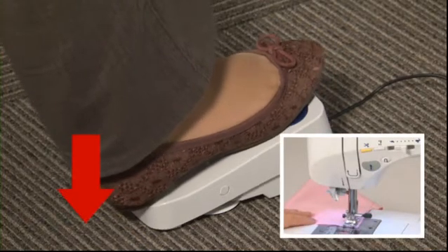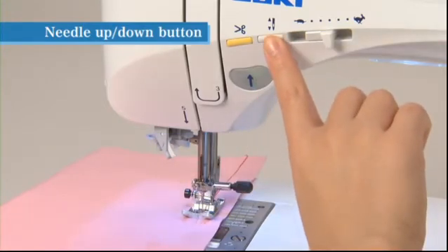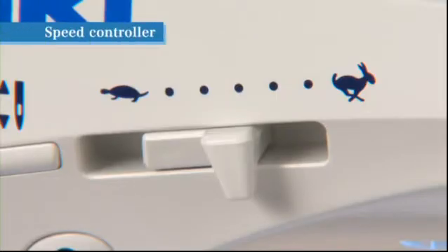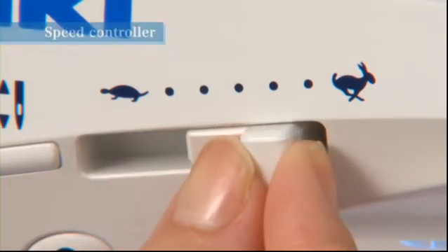Thread trimming function is also built into this foot controller — you can trim threads by stepping on the heel side of the foot controller. The needle position will change by pressing the needle up/down button while the machine is stopped. While sewing, the speed can be adjusted by sliding the speed controller: slide it to the right to sew faster and to the left to sew slower.